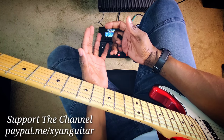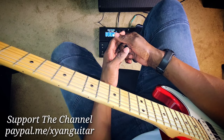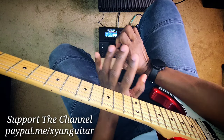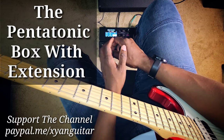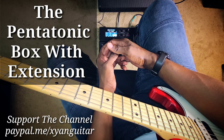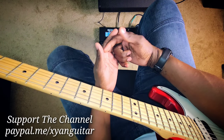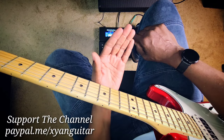Check this out. The pentatonic is one of the most commonly used scales, and this scale will enable you to do a lot of really cool stuff. I'm going to break it down — I'm going to use that pentatonic box with a little extension to help you solo over whatever key, whether it's minor or major. I'm going to show you your starting point and exactly how you're going to use this box to hold a little vibe.